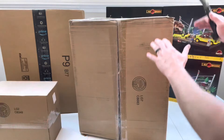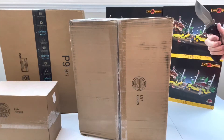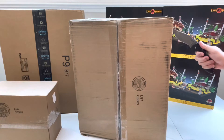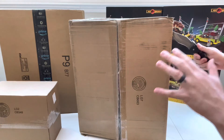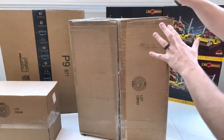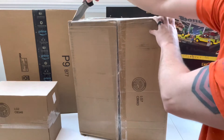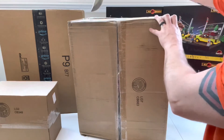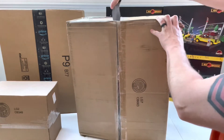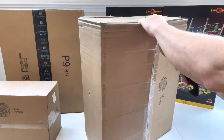Next up is a BrickLink order. I've been waiting for what's in these two boxes — I purchased them a couple days ago and they shipped out fast, but what I mean is I've had my eye on these sets for a long time. I'm very happy to have these in my collection.